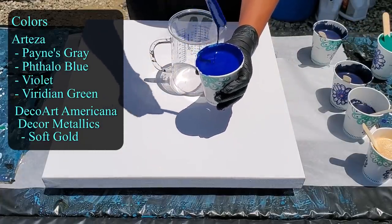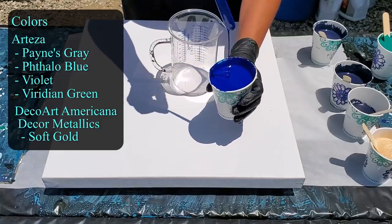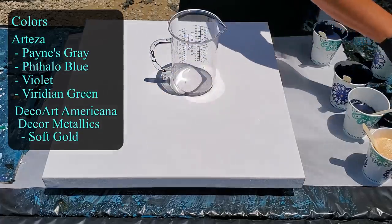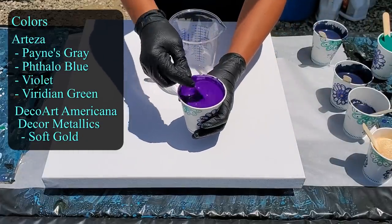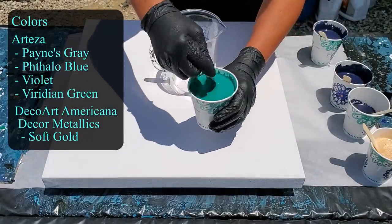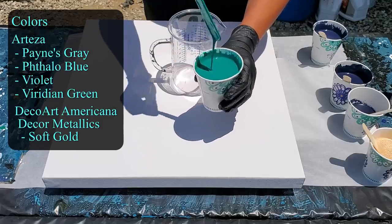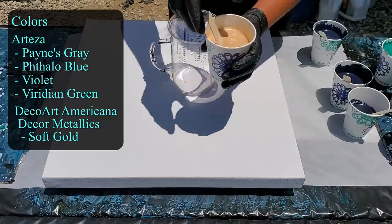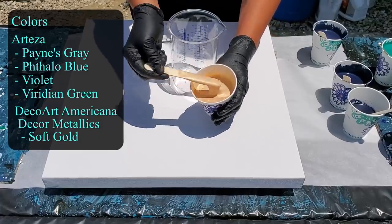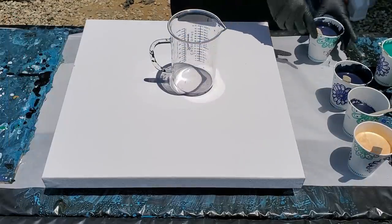Actually, Phthalo blue — this is Arteza Phthalo blue. You'll notice everything is thin, nothing is leaving a mound, it's sinking. The wind is here blowing my paint around. I also have their violet, which I really liked the other day — beautiful color — and their viridian green. It's a little lighter than it should be; I put a drop of black in there to darken it up. And then this is the soft gold, a new one I found in my box — Deco Art Americana Decor Metallics soft gold.